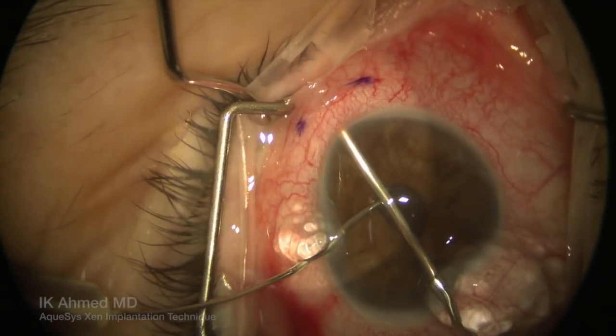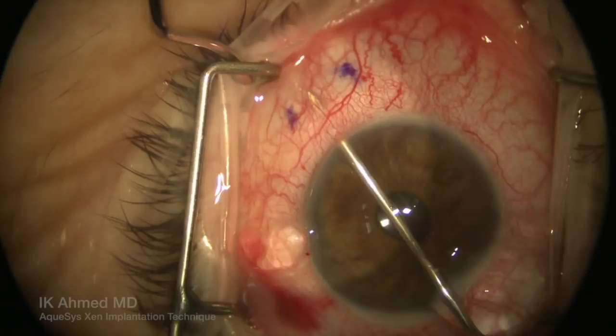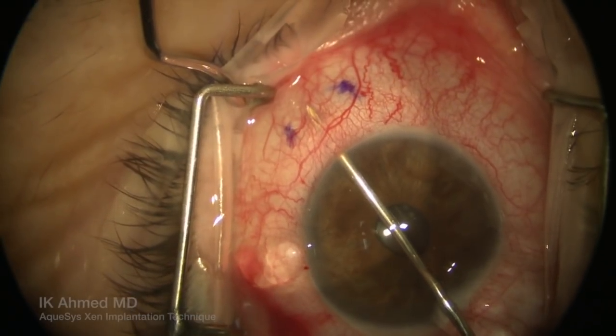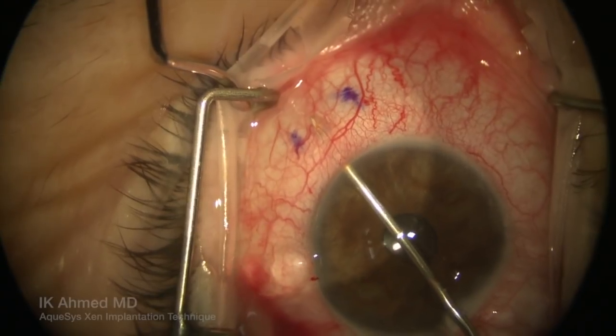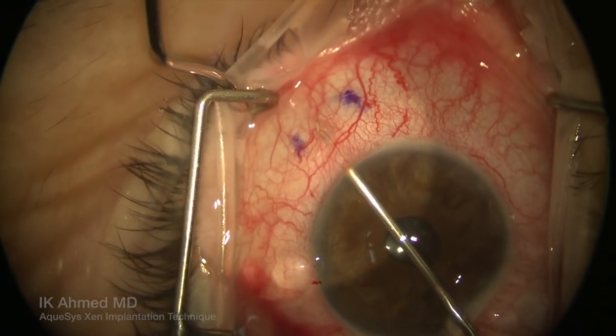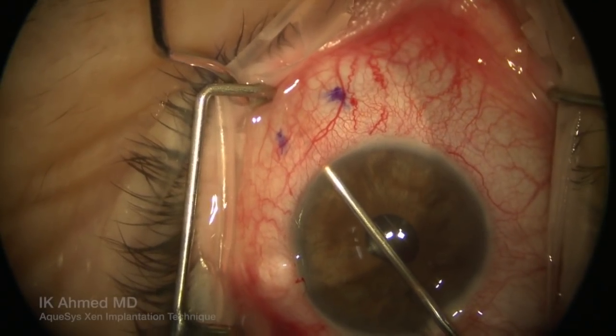Having the initial corneal incision and the angle of approach has helped us to ensure this position. Once the needle is entered into the subconjunctival space, the device is then implanted. First, the device comes forward and the needle retracts back into the hub of the cannula.